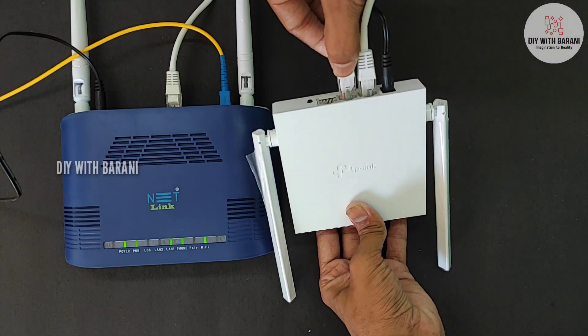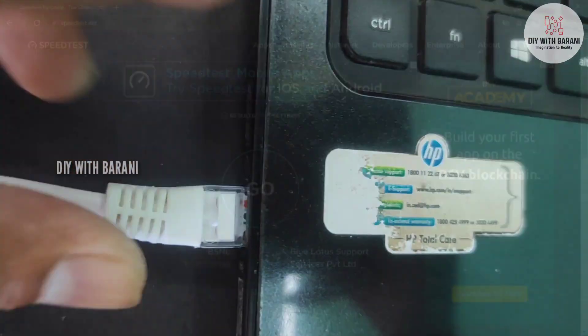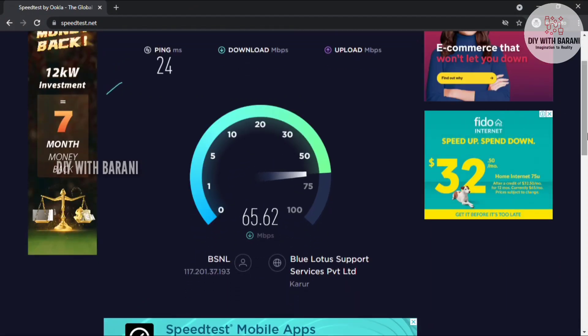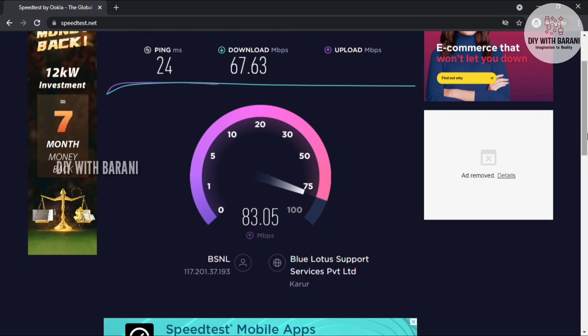Here I'm connecting the router to my system via ethernet cable. Now let's check the speed of this router. The speed of my connection from the ISP is 60 Mbps — my ISP is BSNL FTTH. This router gives good speed matching the main router; there is no speed drop.